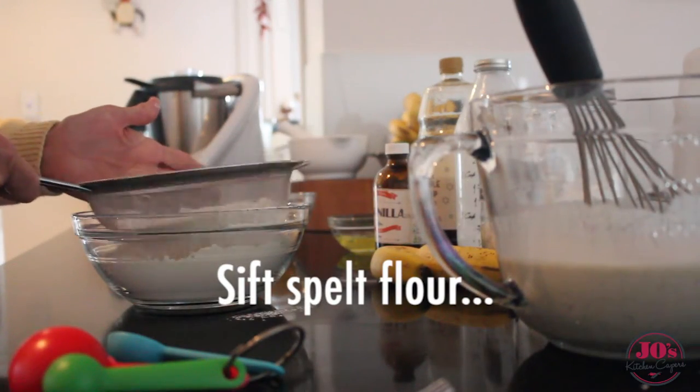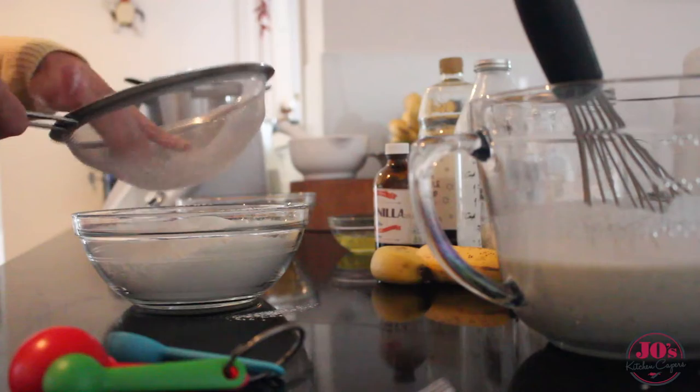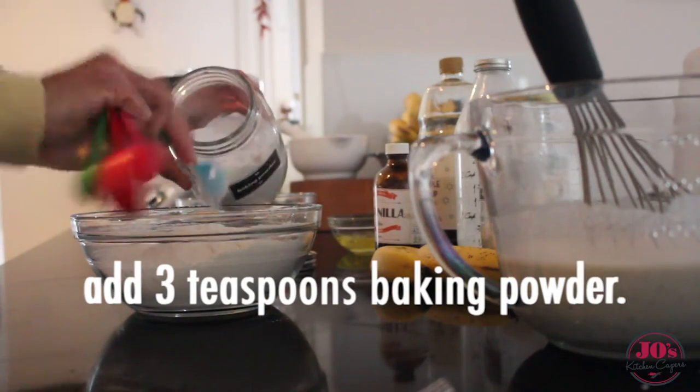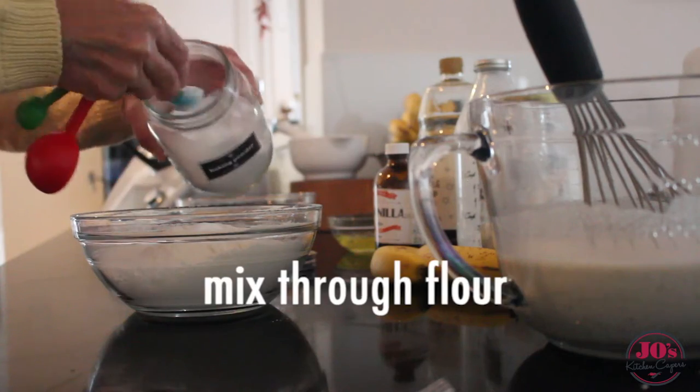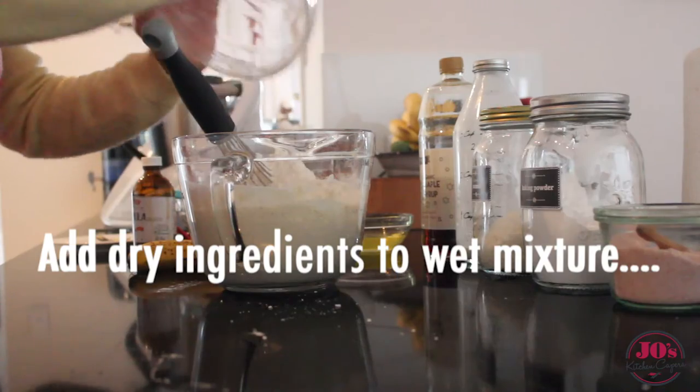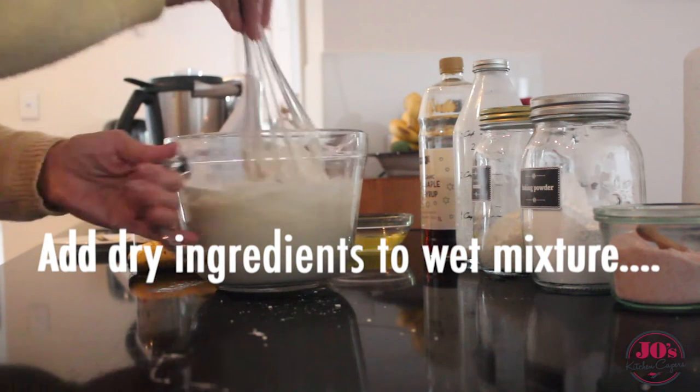With our dry ingredients, I've got two cups of spelt flour, to which we're going to add three teaspoons of baking powder, and just mix that through thoroughly with a fork. Then add our dry ingredients into our wet mixture and mix it well.